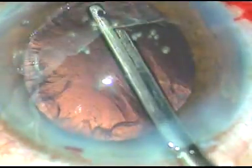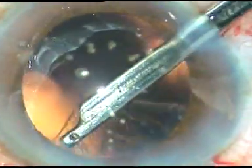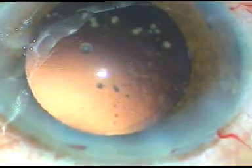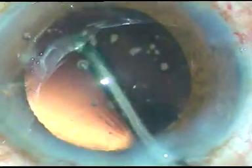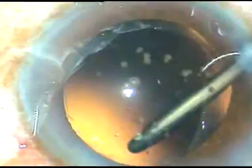Now this cortex is being removed using a Simcoe cannula — this is a 23 gauge Simcoe cannula, and it goes through the side ports very easily. Some cells are sticking to the posterior capsule. I ask for the irrigating probe and I just sweep the irrigating fluid over the posterior capsule very gently, and thus the cells get dislodged and the posterior capsule becomes clean.